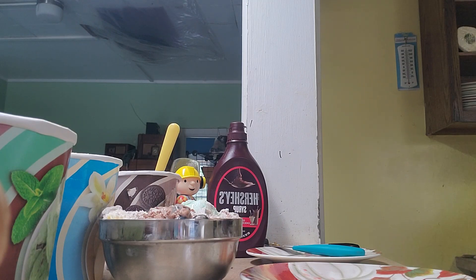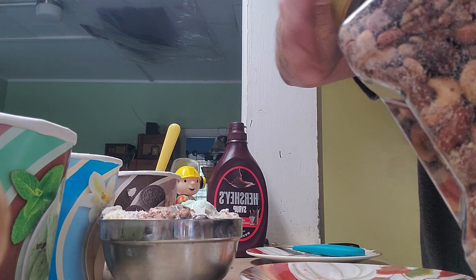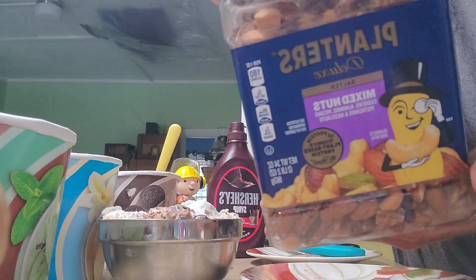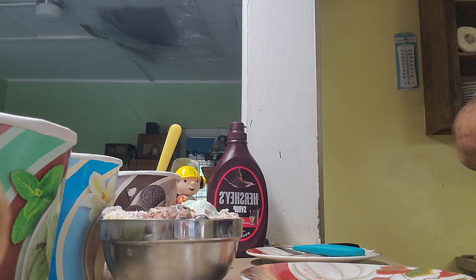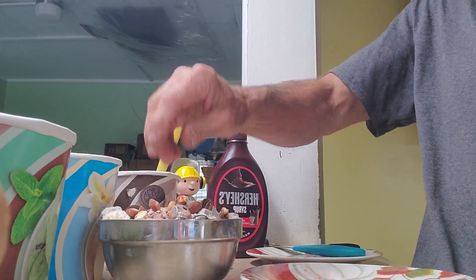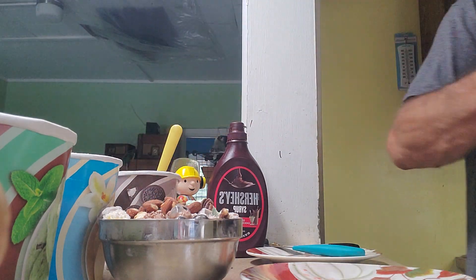Maybe that was about as much as an average ice cream cone. We've got a big jar of Planters mixed nuts with protein — we're just going to sprinkle a couple of those on top. Just like that. All right.